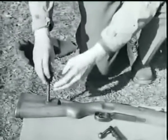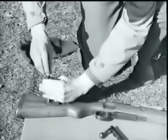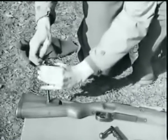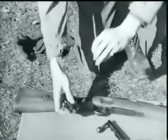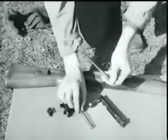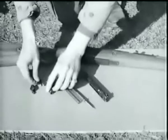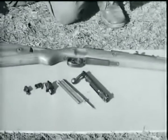Insert the firing pin in this hole in the stop. Press down on the cocking piece until the firing pin head can be turned one-half turn, then remove it. Next, separate the cocking piece and the main spring from the firing pin. Press in on the cocking piece lock, turn it a quarter turn to the left and remove. Here's the bolt disassembled.